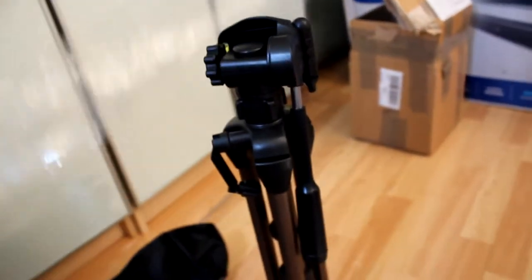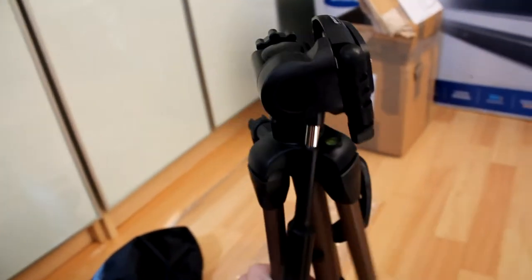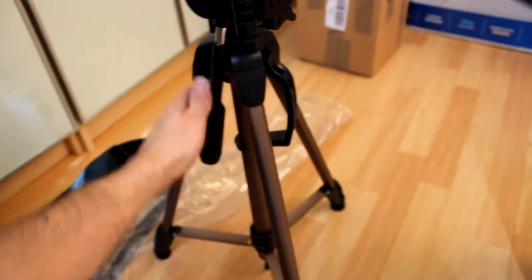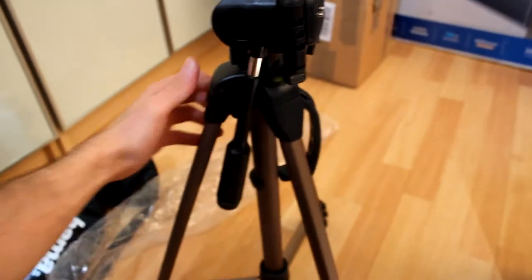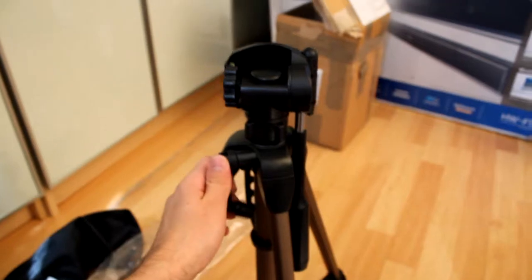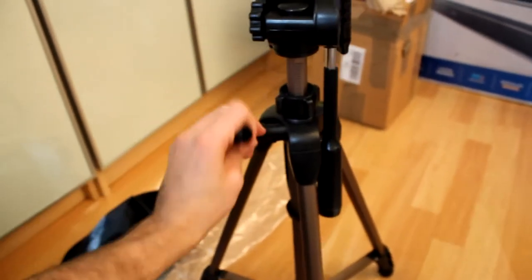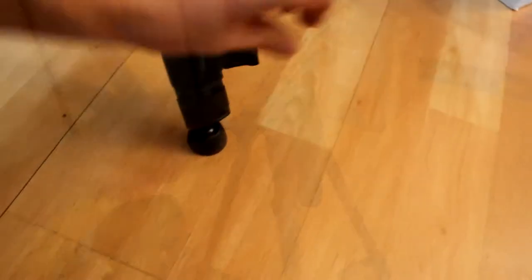It comes with a carry bag as well, which is great, and it's really compact and super light. It's not really my thing — I prefer something heavier and more bulky so I know it's stable and secure. But it's so light you can fasten it with the hook at the bottom, though I'm not too keen on that idea. It feels quite flimsy.